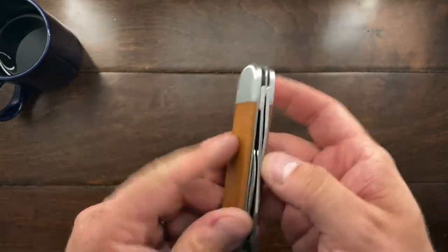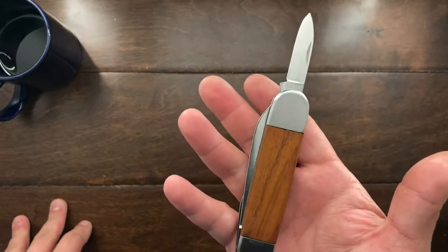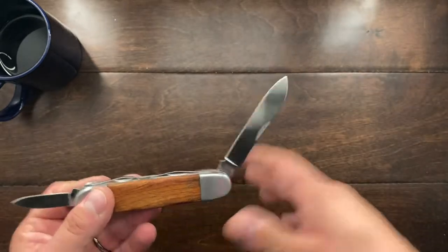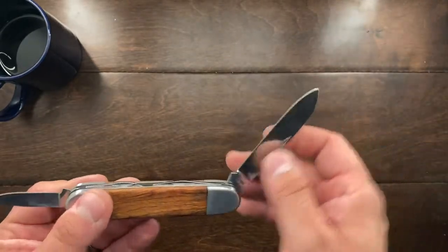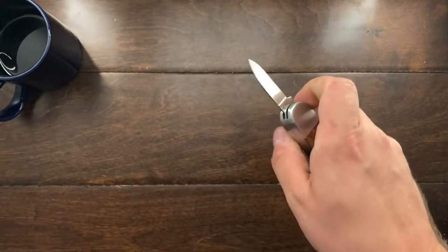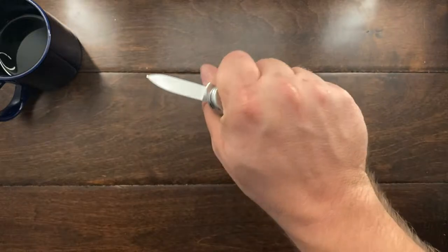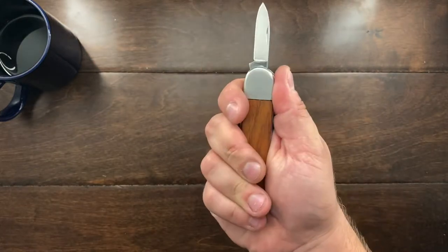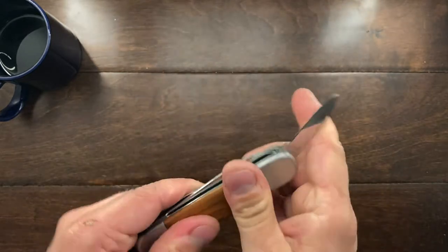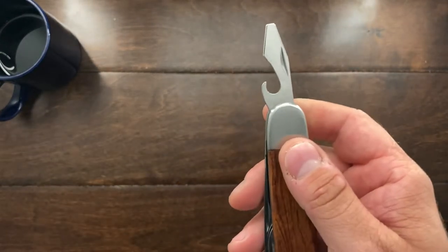So there's that closed, and then we've got the pen blade. The pen blade is a great utility blade — I've been using it to open boxes and open packages at work. The larger blade I've been using for food prep: peeling apples, cutting fruit, cutting steak, and it really does a wonderful job. One of the great things about this big handle is you can get a great grip on this knife. That was one of the biggest bonuses about it being so big — you've got a nice big handle to grip.